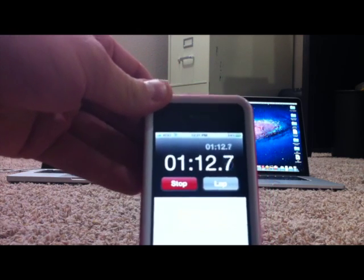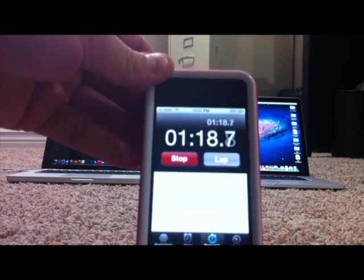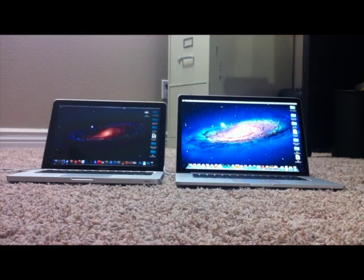110 seconds. All right, so the brand new quad-core from off to on the internet was 20 seconds. The old dual-core was a minute ten. That means we are three and a half times as fast with the new computer. I guess it is what it's cracked up to be. Thanks for watching, hope you enjoyed the demo.